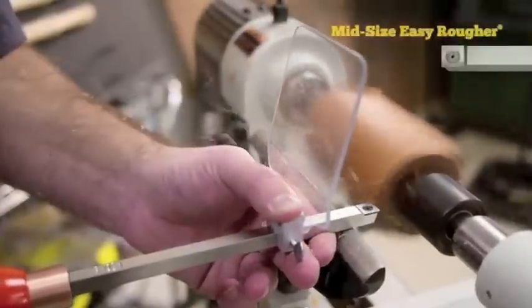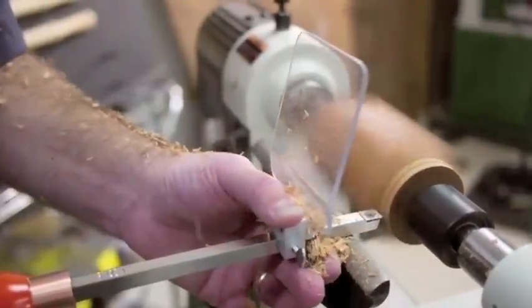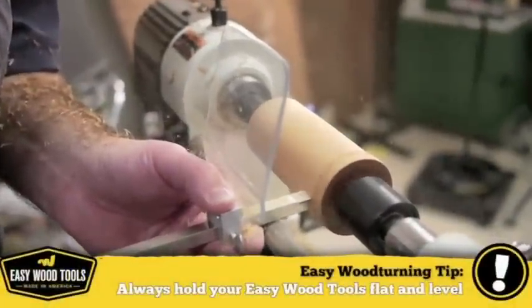First thing, I'm going to round out our piece using the Easy Rougher. You'll notice I've attached the chip deflector to keep the chips off my body. I need to travel the tool slowly for the final pass to get it really smooth.